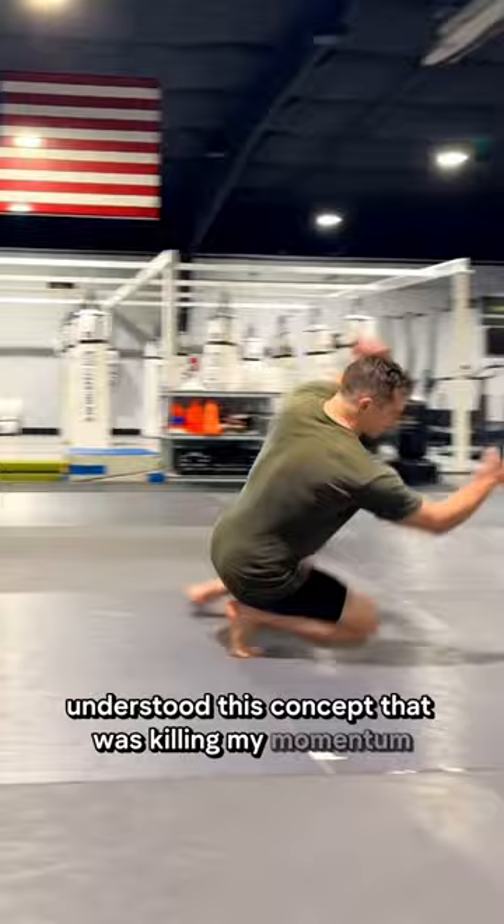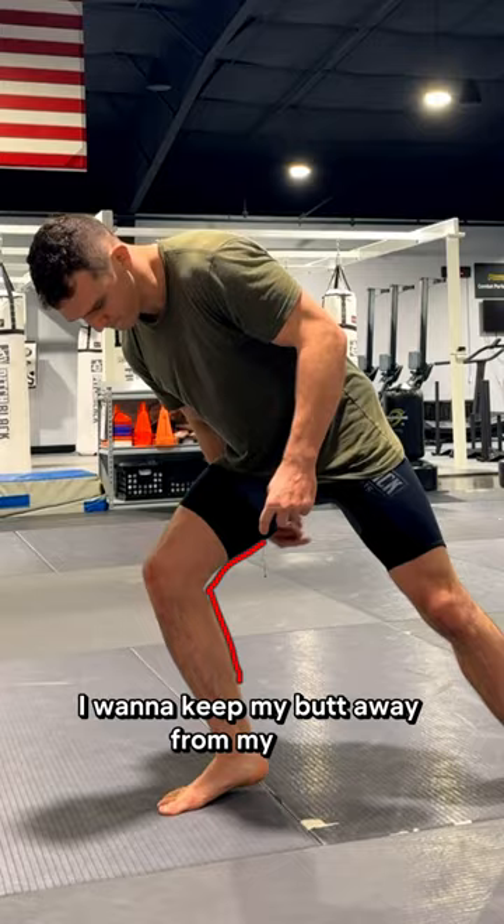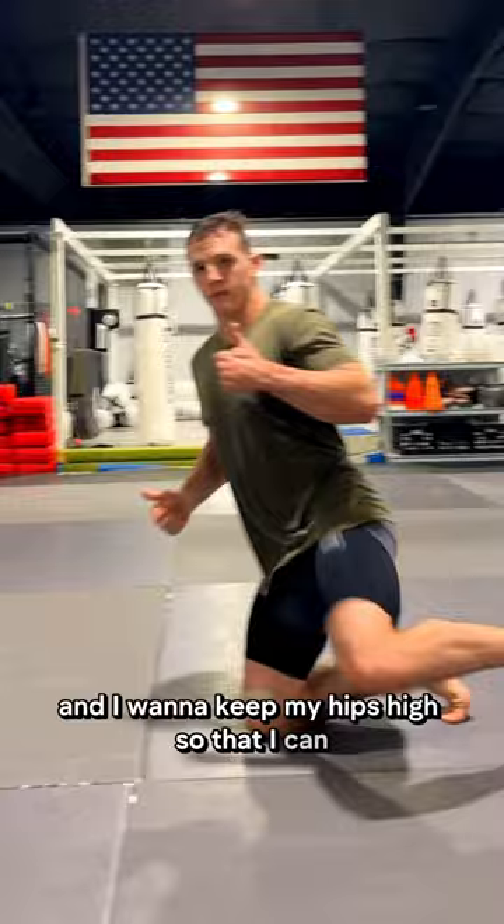When I enter my shot, I want to keep my butt away from my heel and maintain at least a 90 degree angle so that I can keep my hips high. And I want to keep my hips high so that I can swing my trail leg, which is what brings me back to my feet.